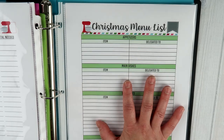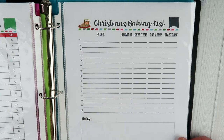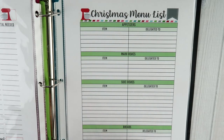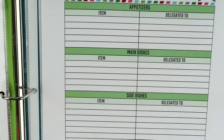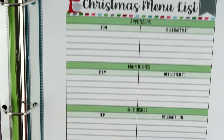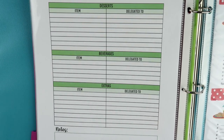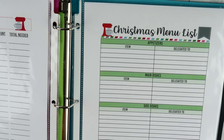Next is the Christmas menu list. So you'll notice there's a Christmas menu and a Christmas baking list — the baking list is for cookies, cakes, and all of the treats, while the Christmas menu is for your Christmas Day or Christmas Eve meal. So what exactly do you want to have for your holiday meal? I have sectioned everything out by category: appetizers, main dishes, side dishes, breads, desserts, beverages, and extras. Extras could be anything from plates and napkins to who's bringing the ice or the mustard.